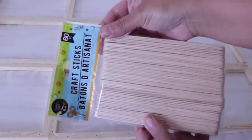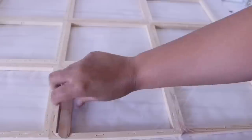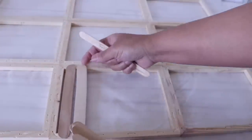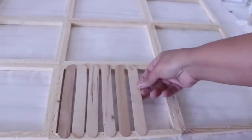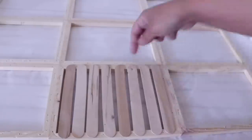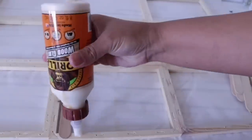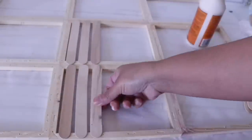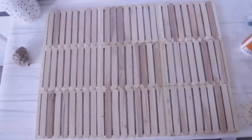Now here's where the star of the show comes in: the Dollar Tree popsicle sticks. I'm using the larger size, and the bigger frames you use, the larger popsicles you're going to need. These are the largest ones that Dollar Tree had at the moment — they have a larger size now — but if you don't have popsicle sticks that are big enough, you can always get the 98-cent ones from Lowe's: stir sticks, shims, whatever you want.